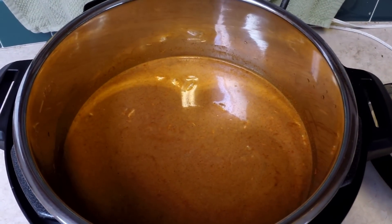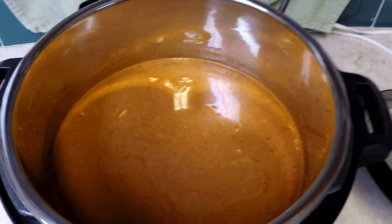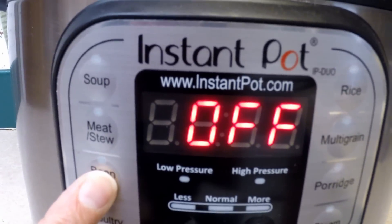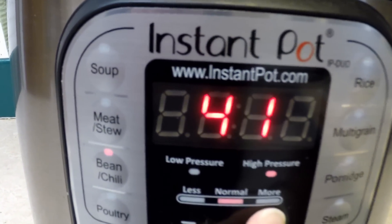I put the pot into the Instant Pot and you can see what it looks like — just kind of tan-colored soup. I'm going to put the lid on, seal it up, and then I'm going to press beans and chili. I set it for around 50 minutes.